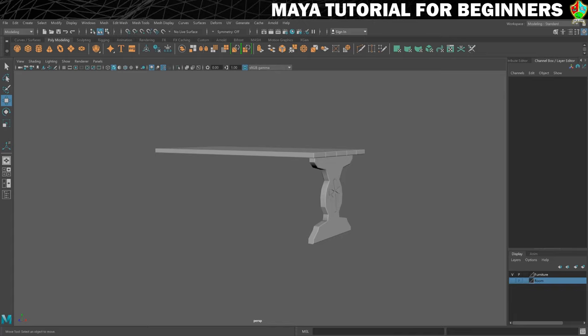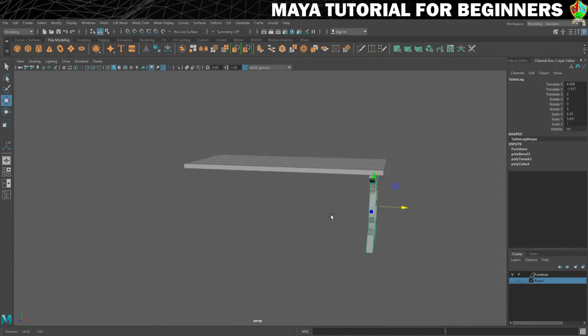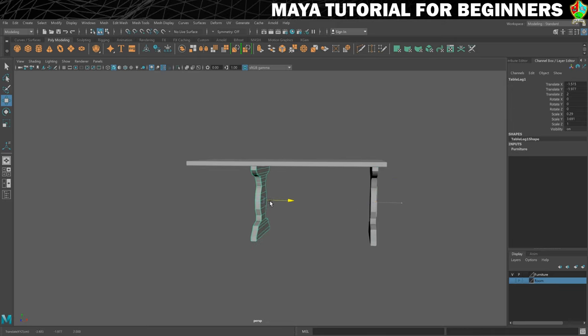Let's get this table finished. What we'll do here is mostly just duplication — there's not much new here apart from learning how to mirror things using the scale. So we'll start with this piece here, the table leg. This doesn't need to be mirrored; it's the same on the front and back. So we can just duplicate that as we would anything else with Ctrl+D and drop it into place.